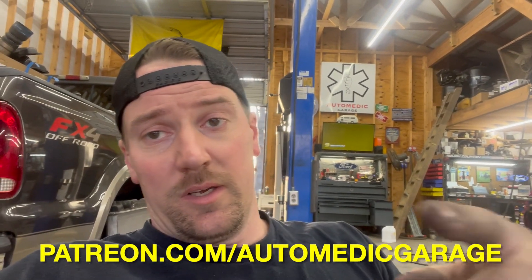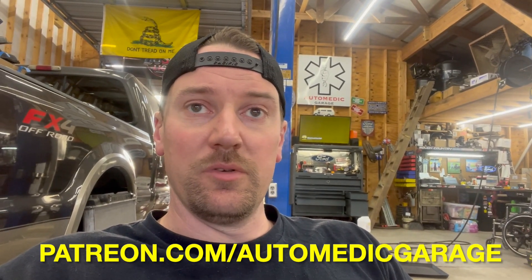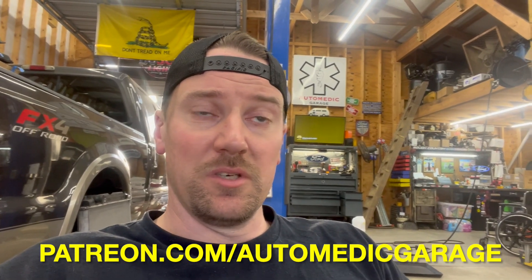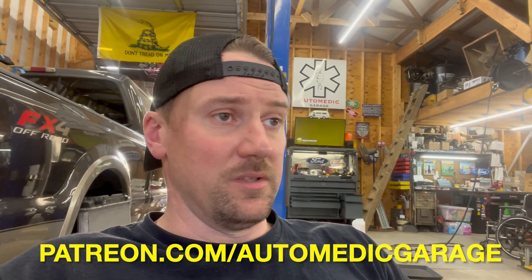It's Automatic Garage signing out — we appreciate y'all watching. Go check out the other content on the channel, follow us on Facebook, Instagram, and TikTok. Lee's doing a lot of the TikTok stuff, putting up our own trucks and some of the unique low-mileage trucks that roll through here. We've got merch on the website too. If the channel has helped you save some money fixing your truck, or you just want to support the content, go consider visiting our Patreon — we do some other videos on there that we can't typically put on YouTube.